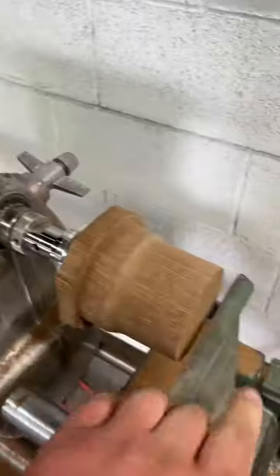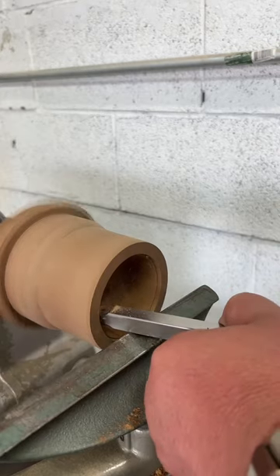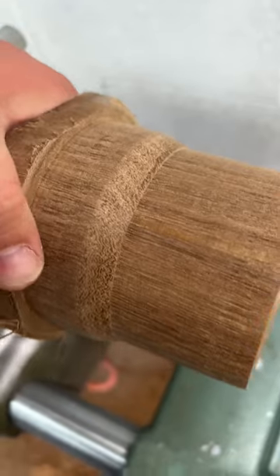I'm just gonna do the inside — this is the scary part of any lathe. We've got no tail stock because I have to do this inside part, so we're going triple safety squints. This is turning out amazing.